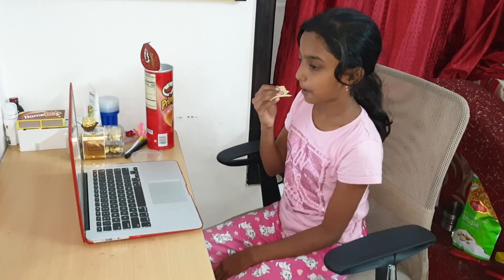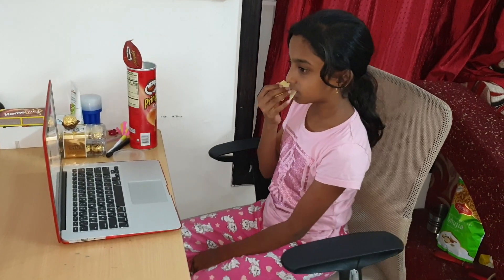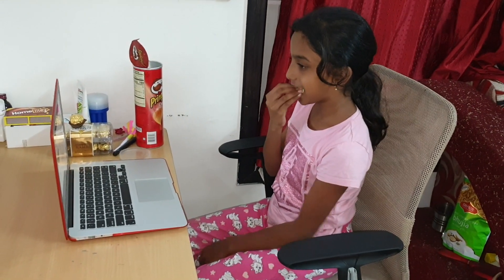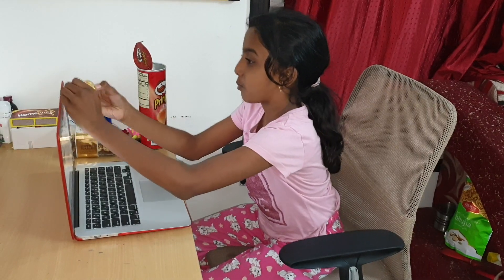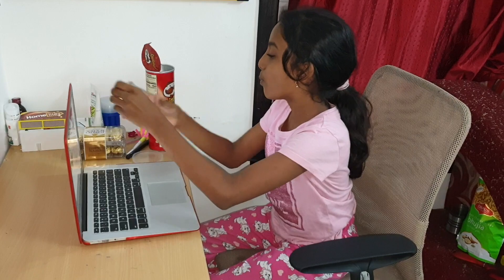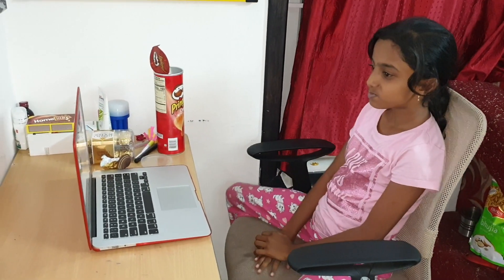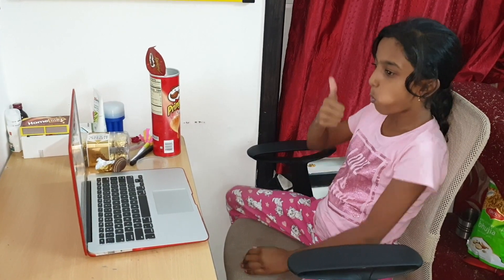In the table, there are many items. Let's see how they are in online class — let's capture this video. Look at the camera and put the chocolate on the table. This is a very interesting class.